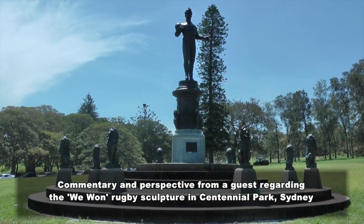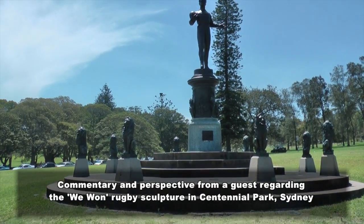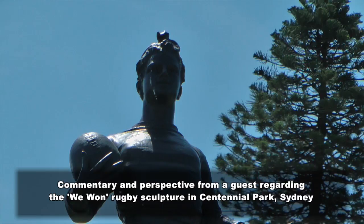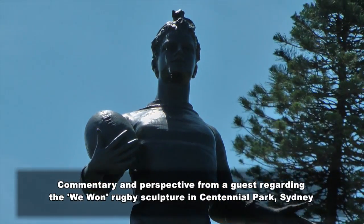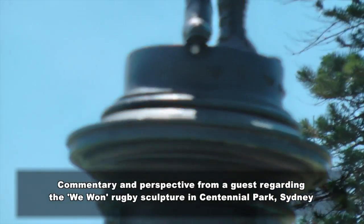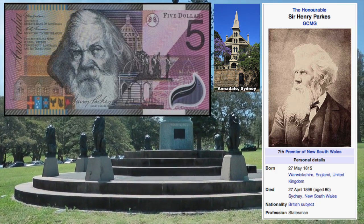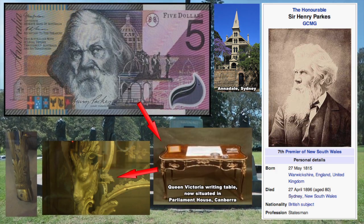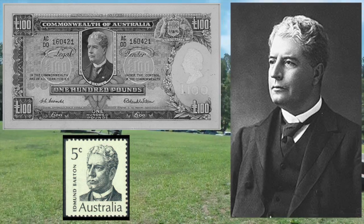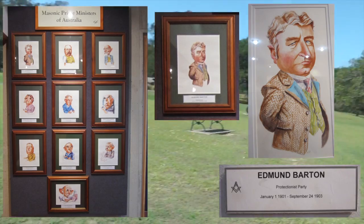We're here in Centennial Park at this monument to Hermes Toth. It's apparently a monument to rugby, but we'll see that's only its physical representation and has much deeper meaning. I just want to make a note that this sculpture was commissioned by Sir Henry Parkes, who was the father of Federation and who was a very high degree Mason but also a very high degree cultist, as were all of our founding fathers. He was good friends with Edmund Barton, a spiritualist — but anyway, we'll delve into that some other time.